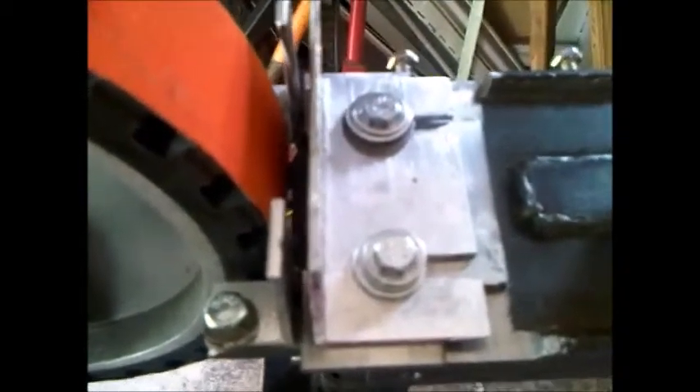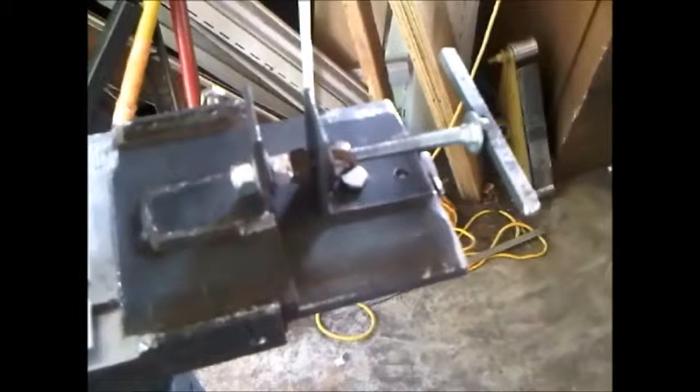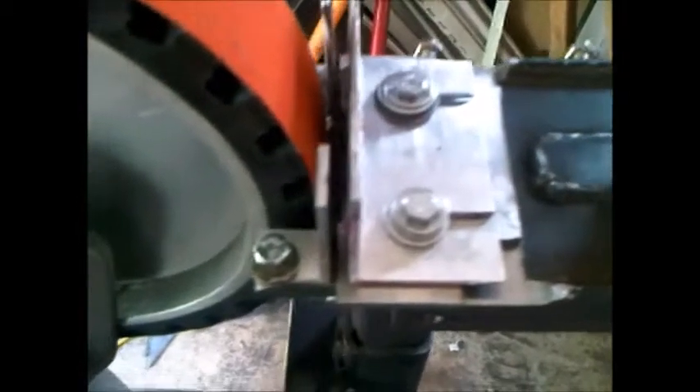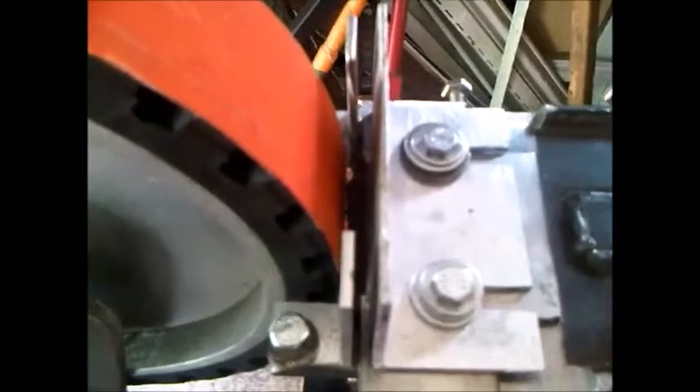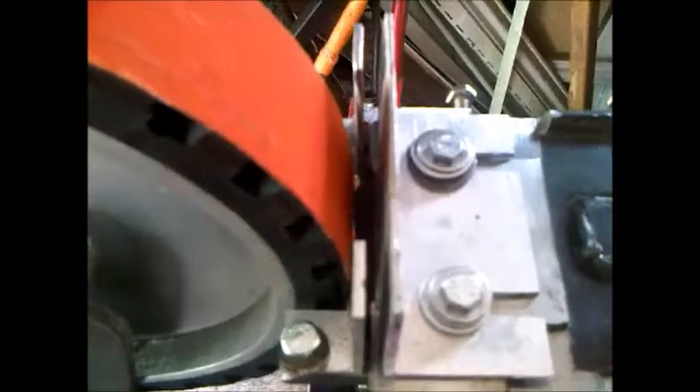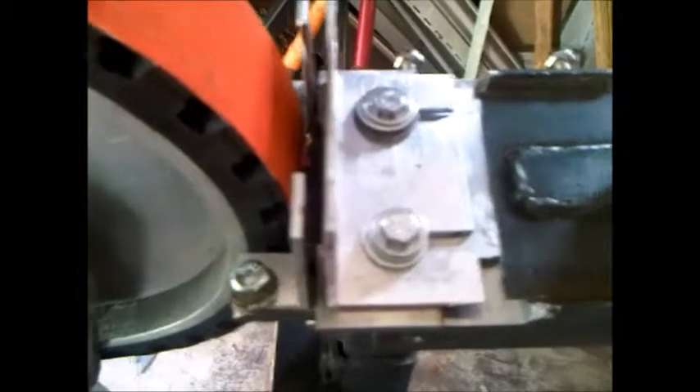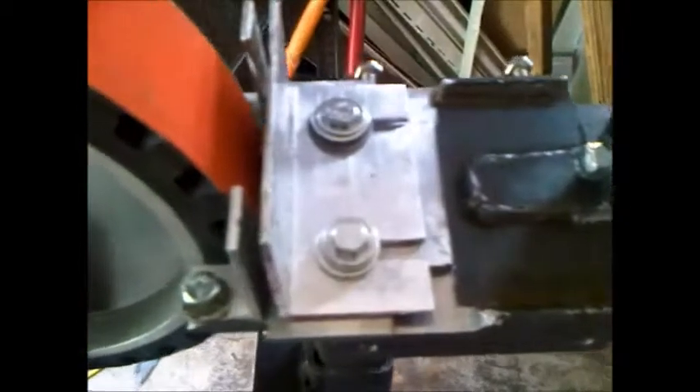Snug that back up, turn it on and go to town. I've been running at about a quarter turn at a time, or sometimes even an eighth of a turn. A quarter turn gets to be too much when you're making a really big hollow grind or it's getting into a lot of material, so I'll go back to an eighth of a turn at a time, alternating sides with the knife.